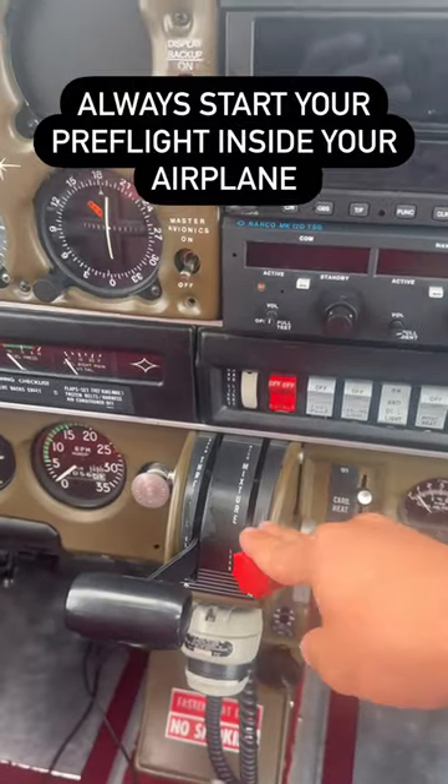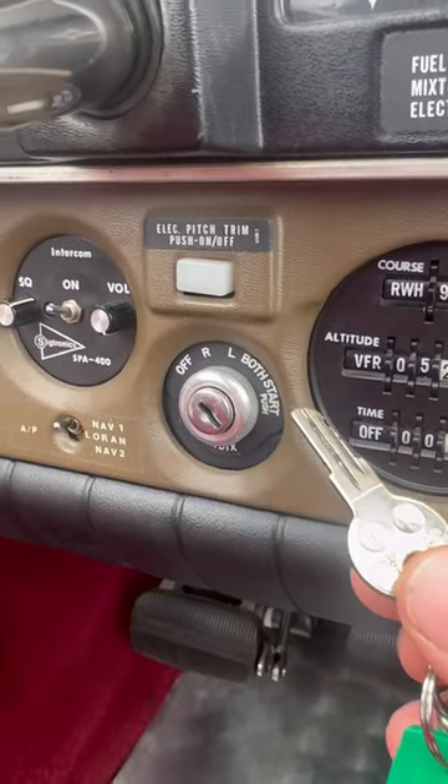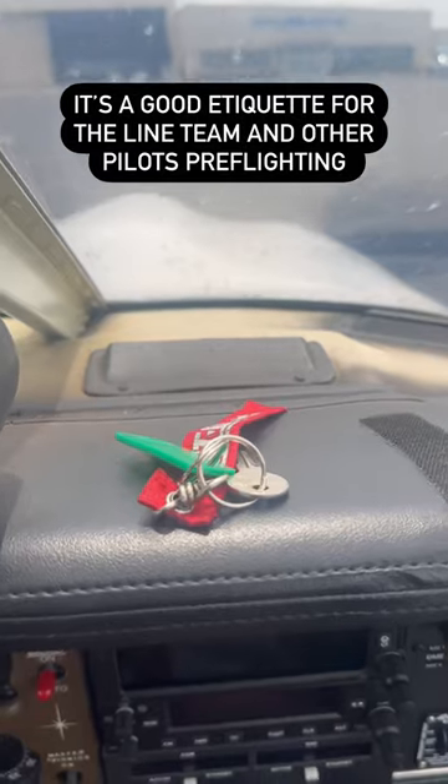Making sure your mixture is leaned all the way back ensures there's no fuel flowing to the engine. Ignition switches off and keys are out. Place your key on top of the dashboard to communicate to other pilots and mechanics that the ignition is off.